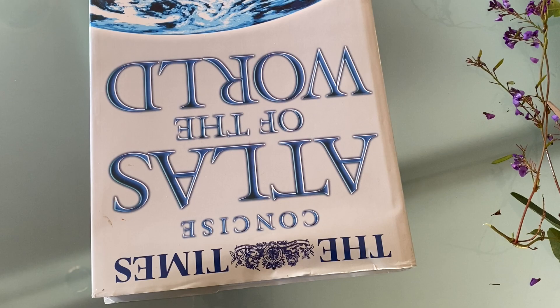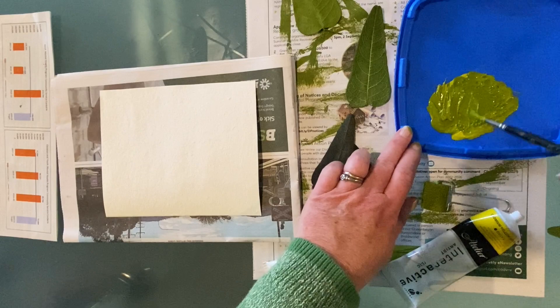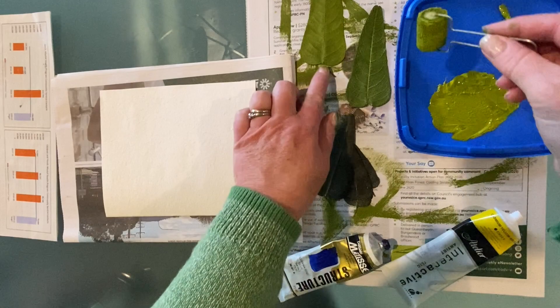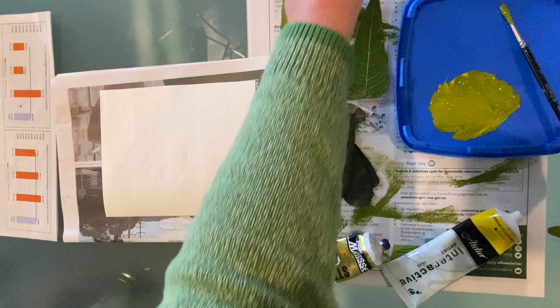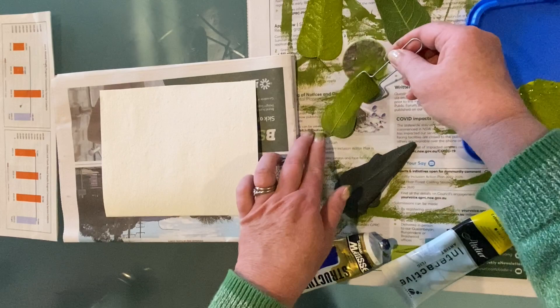I've just got a yellow and a blue here that I'm going to mix to make a nice green, sort of a bluey green. You can really use any colours. I'm just grabbing my little rolly sponge, but as I said any kind of sponge will work okay. These are actually leaves that I've printed from before, so they're pretty flat, and your fingers are going to get a little bit dirty. Just try and hold on to one section of the leaf while you paint the rest. I'm painting over the whole leaf. Just pay attention to the front and the back of the leaf — you want to choose the side where the veins are sticking out the most.